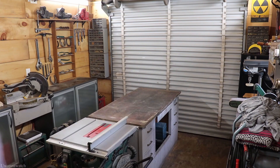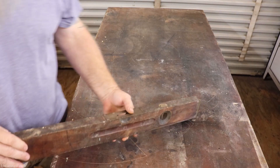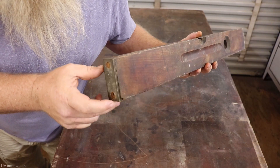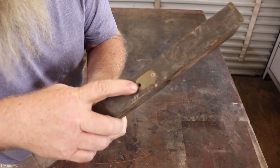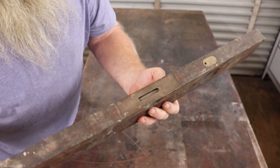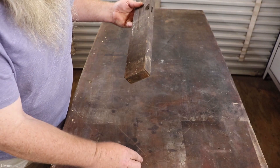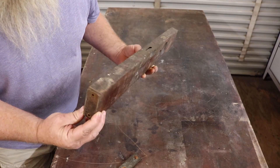Alright guys, the Stanley Sweetheart — this thing's in rough shape. Missing a screw on the back, missing a screw right here, this is a Phillips. The plate just fell off. We're going to do what we can to try and save this.